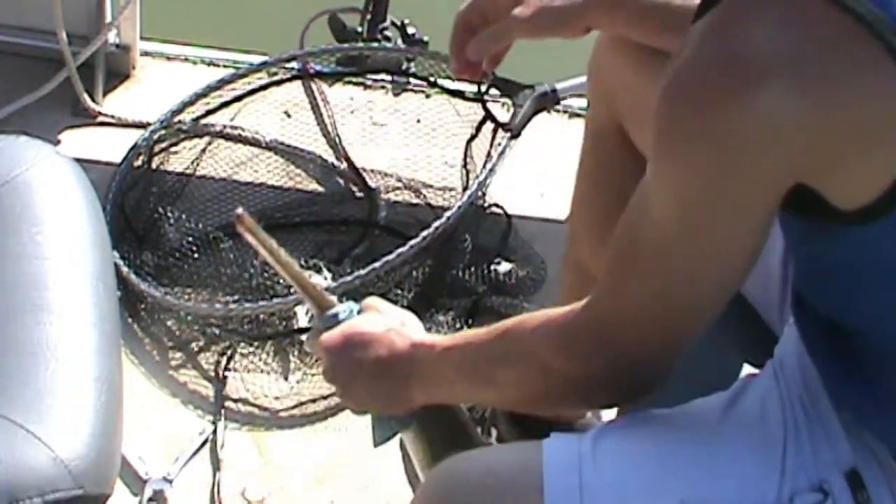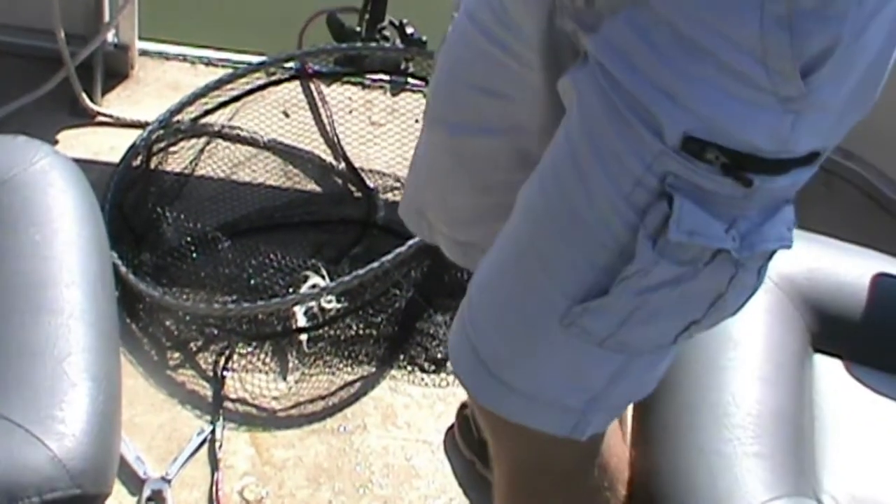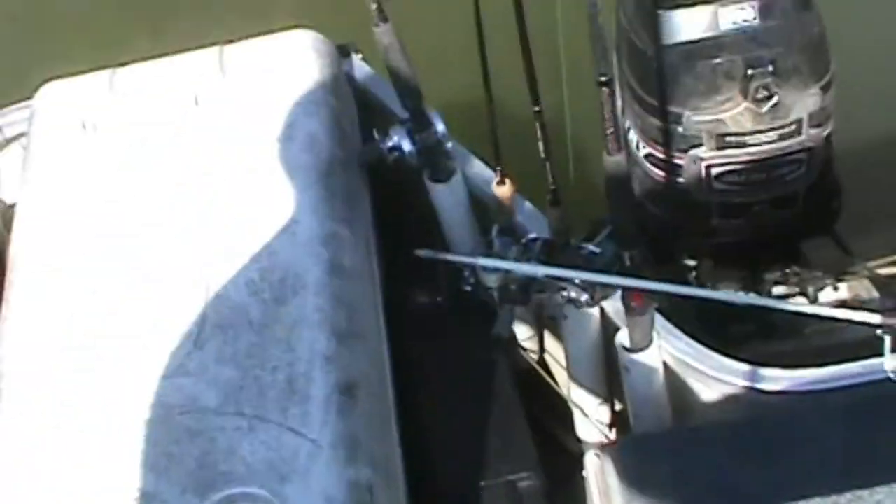Got him! Look at the size of this one - a lot bigger than the first one. Let's keep at it and see if we can't get some more in the boat.